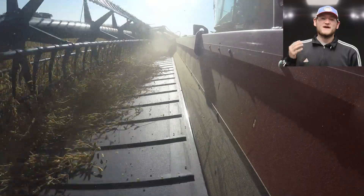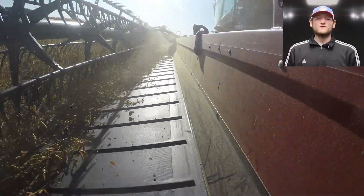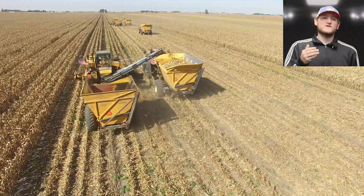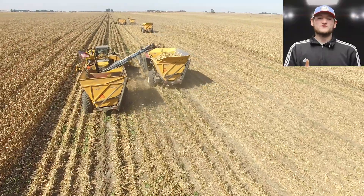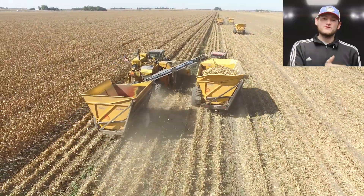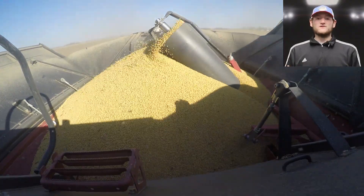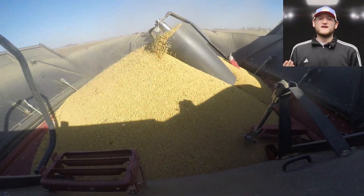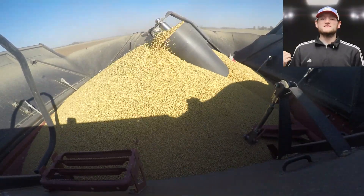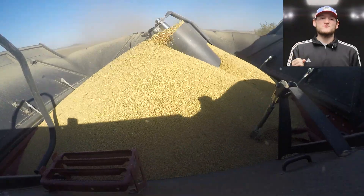The first thing we have to do is get our beans from the field to our facility. This is where our soybeans take their first divergence from our corn. We use a combine to harvest our soybeans — for corn we use a picker which keeps the corn in the husk and a full ear — whereas with soybeans the combine brings in the soybeans, stalk and all, does the threshing, gets the beans out of the pod, and we discard the stalks and pods in the field. So what we get back from our field is just the soybeans.